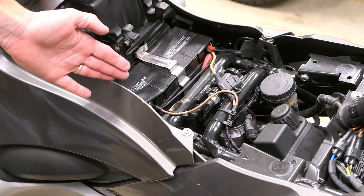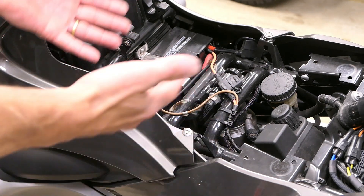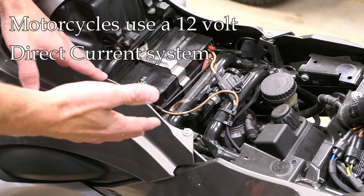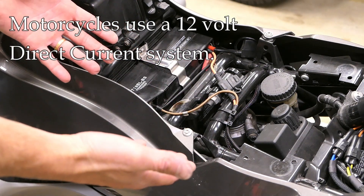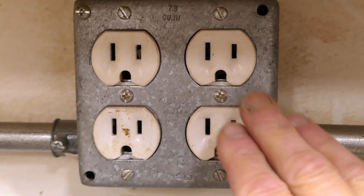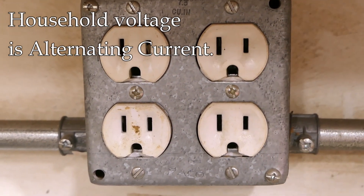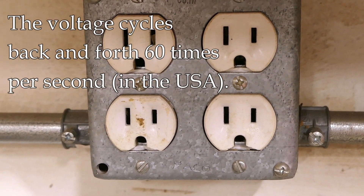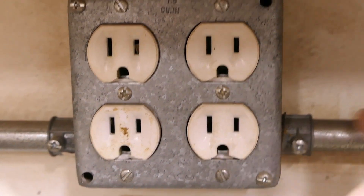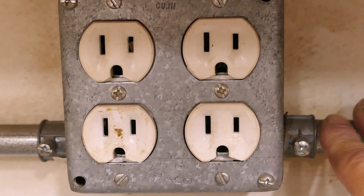Here's the battery for my R1200RT. It puts out about 12.8 volts typically when it's fully charged - we call that a 12-volt system even though it's not exactly 12 volts. Motorcycles, cars, and trucks use a 12-volt direct current DC system, meaning it's a constant voltage. By contrast, household voltage is alternating current, with a 60-cycle system in the United States at 120 volts. So when measuring voltage on a bike, car, or truck, we need to set our meter to a direct current scale.